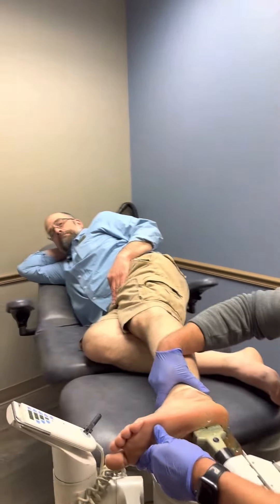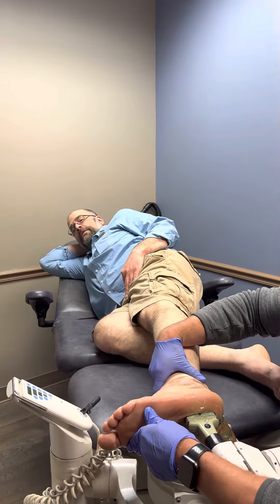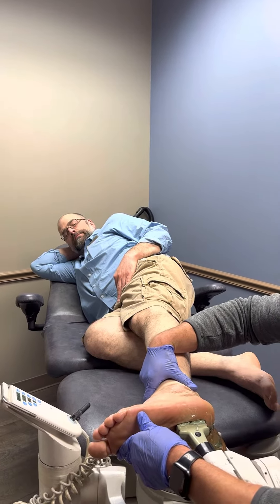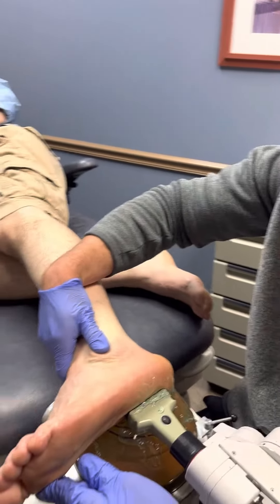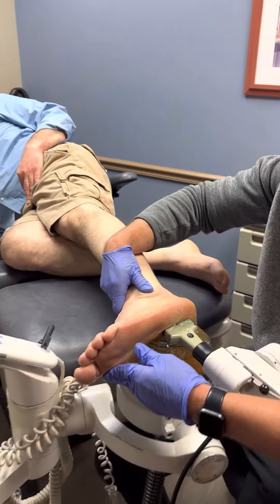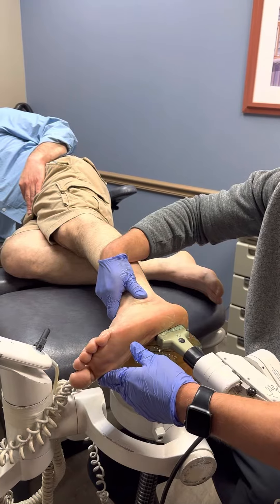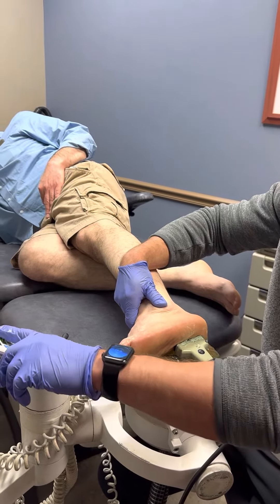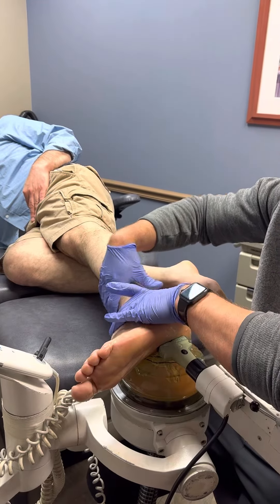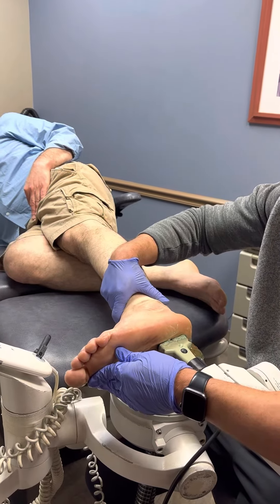Dan, how are you feeling as far as numbness? I feel very numb — virtually numb. What I did, just so everybody knows, is I gave a block on the outside of his foot around the sural nerve. The sural nerve runs along the lateral aspect of the ankle, converts into the lateral dorsal cutaneous nerve in the foot. And on the inside of his ankle, I blocked the tibial nerve, which is basically blocking the sensation to the bottom of the foot.